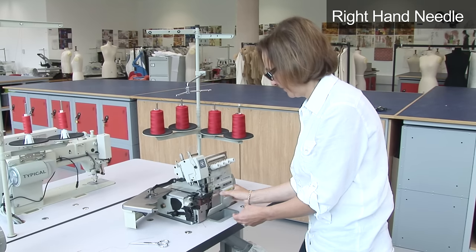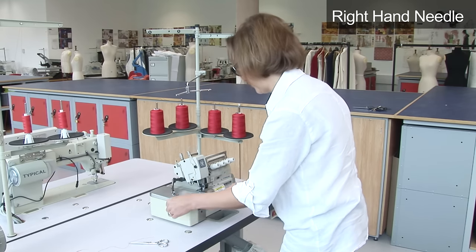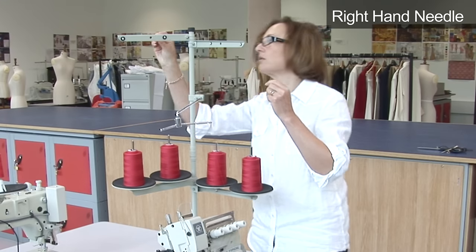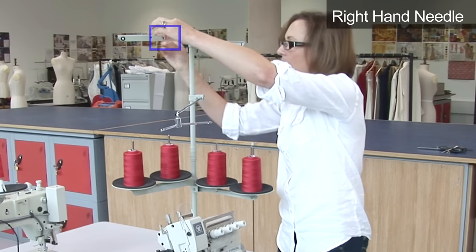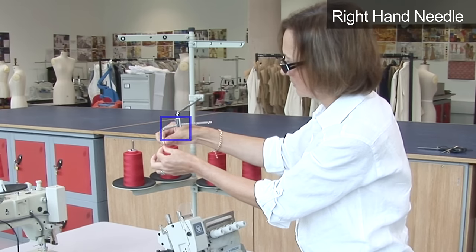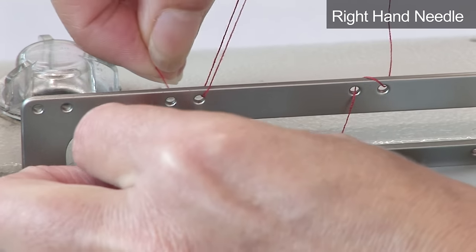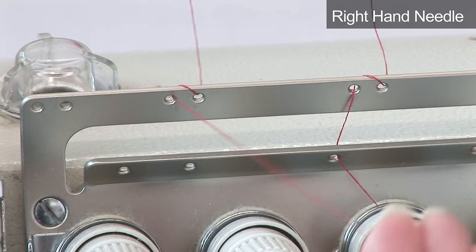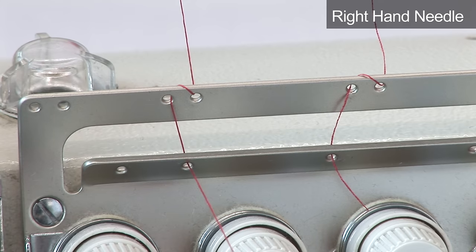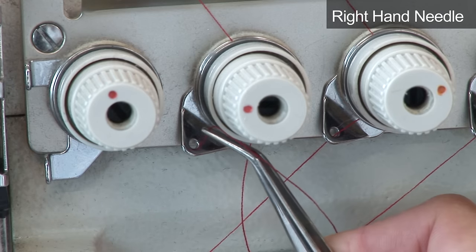The right hand needle is needed for three thread overlocking when edging is required. Follow the threading for the lower looper until just below the tension plates. Pass the thread through the hole on top of the cotton stand, then through the hole on top of the thread arm guide. Thread through the next guide, then take through the hole below it. Pass the thread through the tension plates in a clockwise direction, then thread it through the hole below.